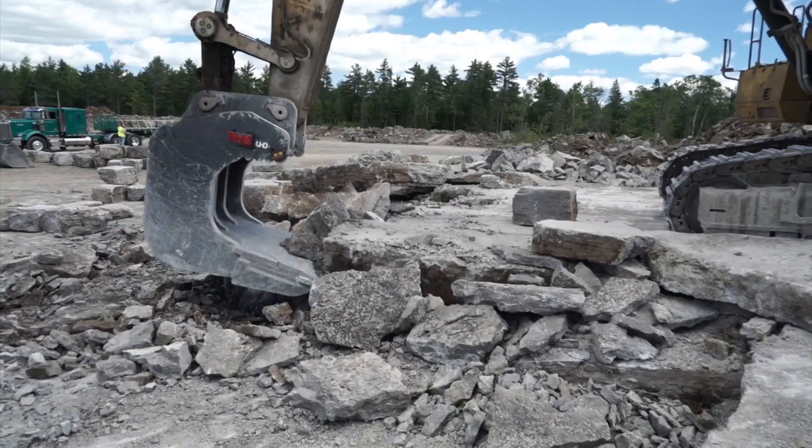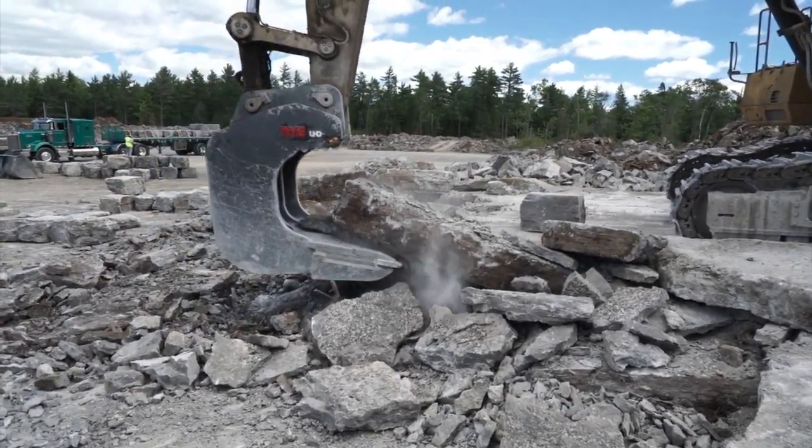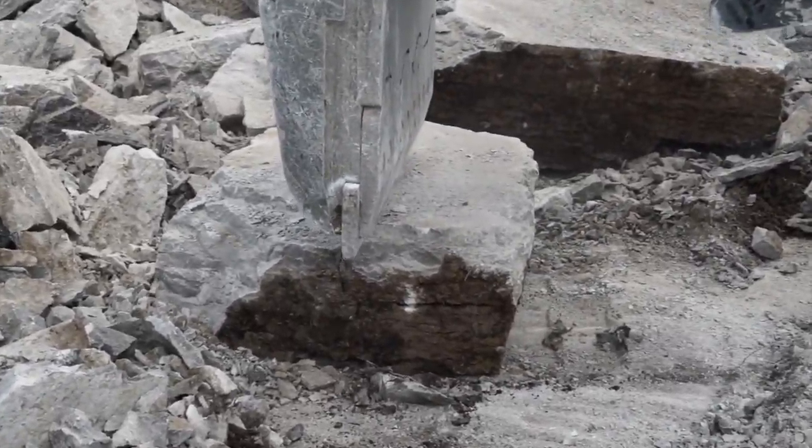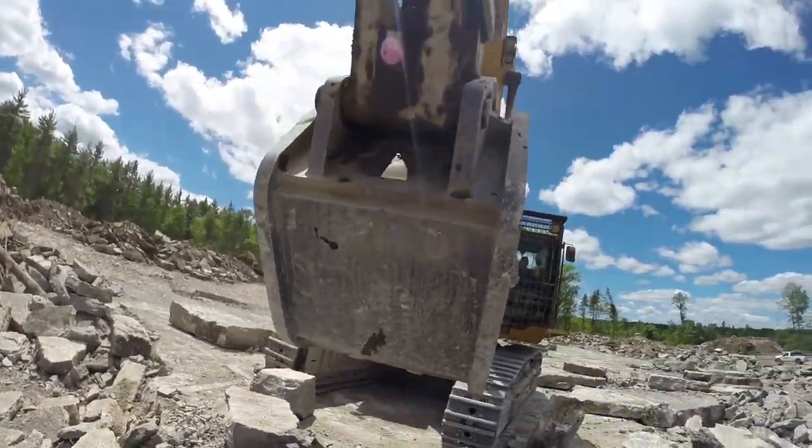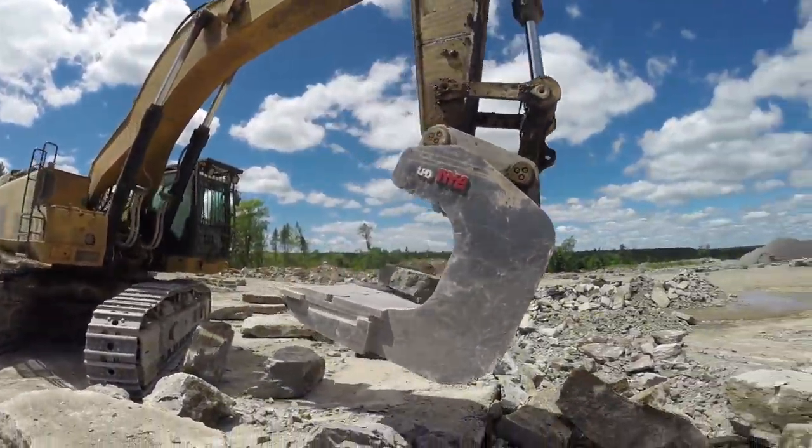How unique? The Cleaver does not dull easily. Because of the uniquely designed CNC convex edge, this limestone bucket stays sharp longer than any other bucket. It's built to last.